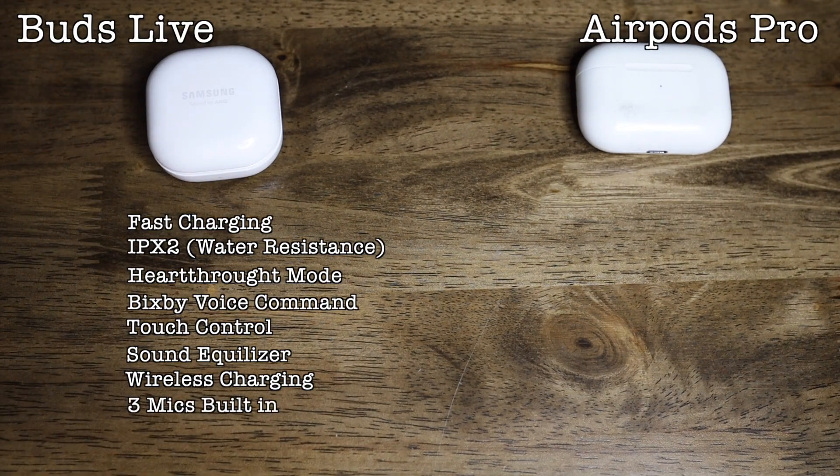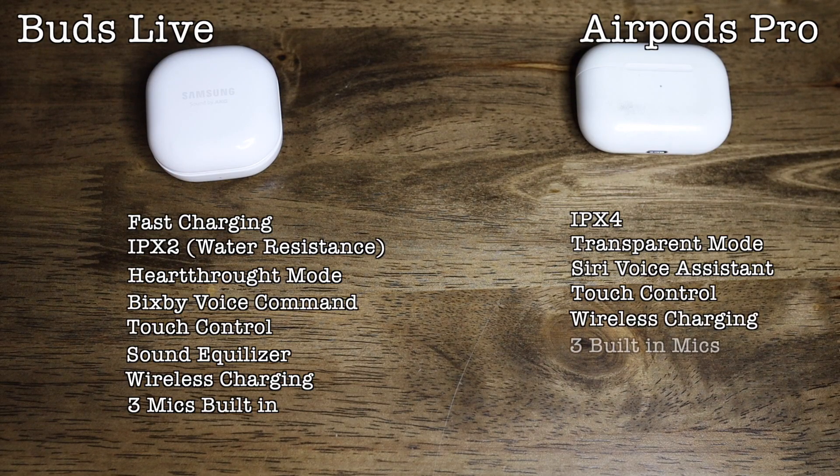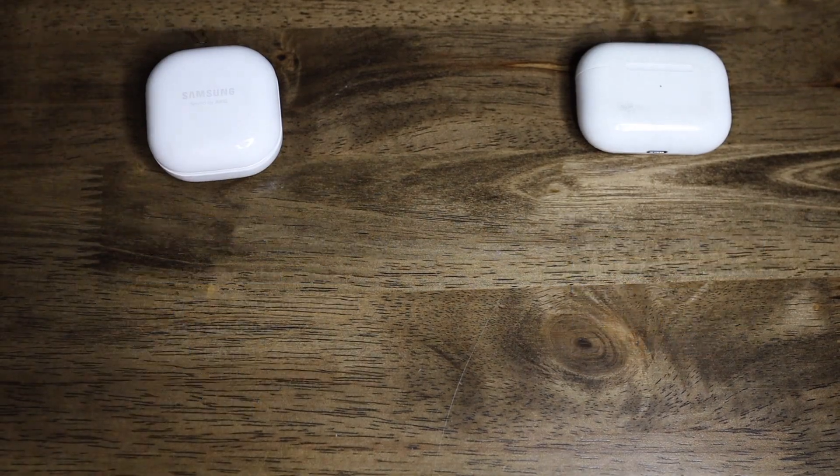For the AirPods we got IPX4, transparency mode, Siri voice assistant, touch control, wireless charging, and three mics — and that's pretty much it. By looking at these two, the Beans have more features overall, but who won the feature tests? That's up to you.